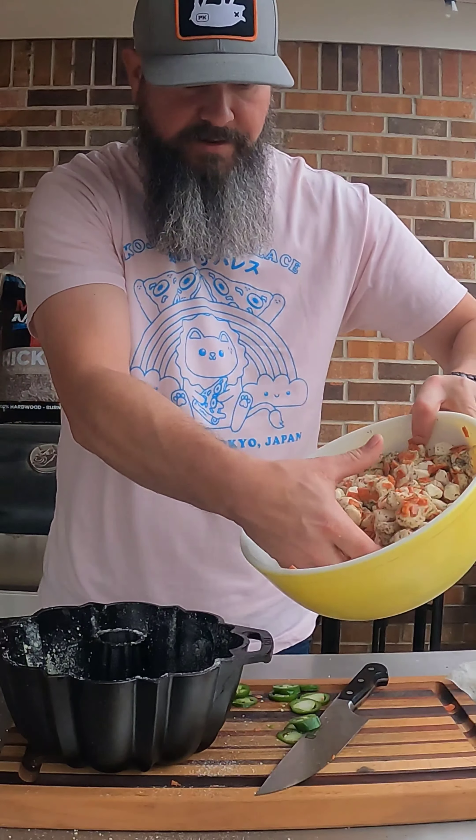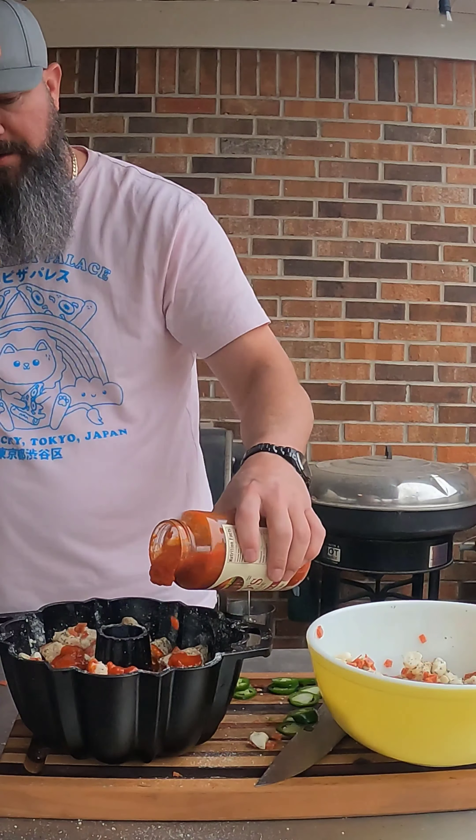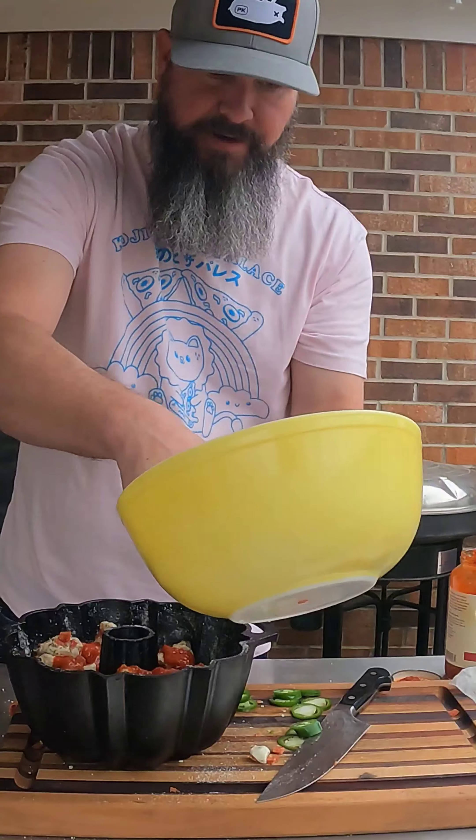I'm going to take my mixture and put it in the pan — it's about three quarters of the way full. I'm going to coat it with some pasta sauce, just a little bit. I don't want it to get soggy. Now I'm going to fill in the rest.